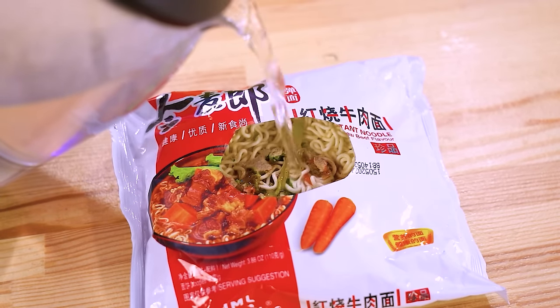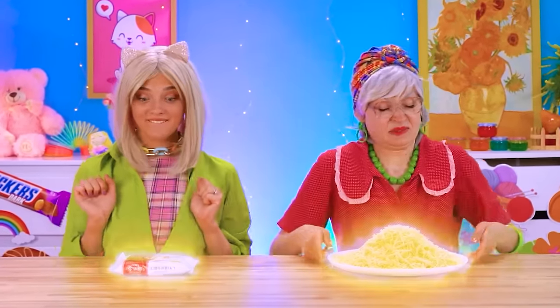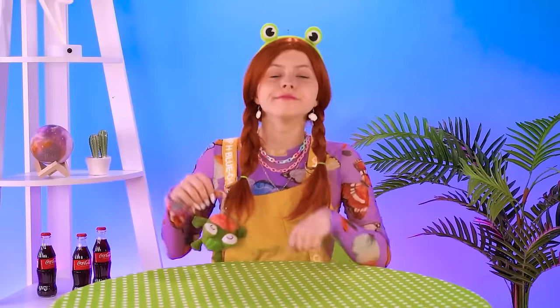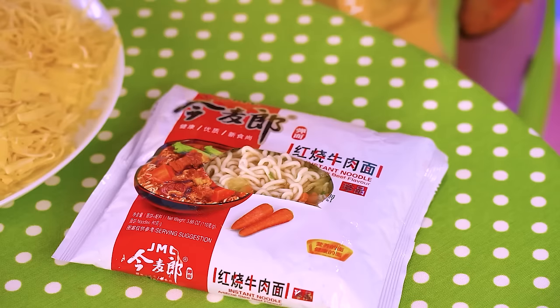I'll make Rina some yummy ramen! Just add the boiling water and the ramen will work like magic! Betty, that's awful — instant noodles! Are you serious? But it's time for Rina to judge the challenge! First she'll try the ramen!